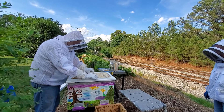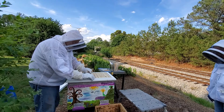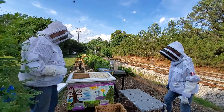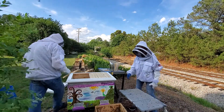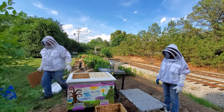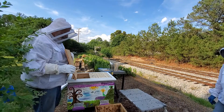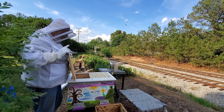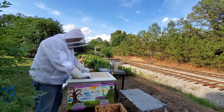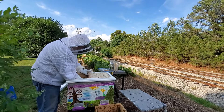We're just going to give them a couple of frames to grow on. You don't want to give them too much, because that's space they have to heat. And it's not only that they have to heat it — they have to defend it from small hive beetles or mites. So you don't want to give them more space than they can defend. I'll put a divider board in here.